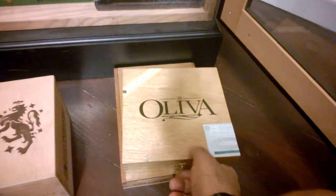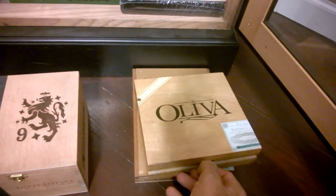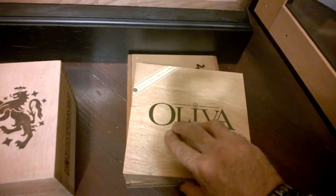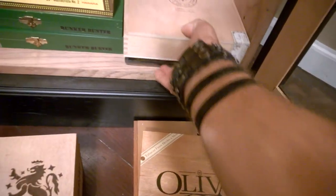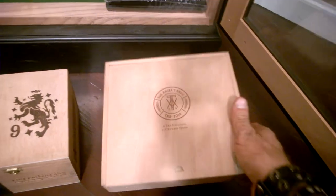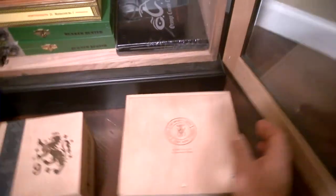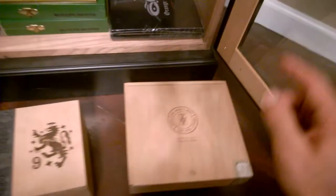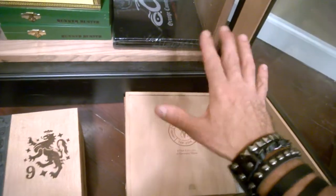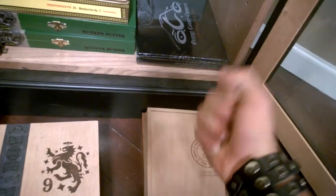Oliva sampler box that I got at the event when I bought the box of Double Robusto Series V. Partial box of the latest Crown Heads release — the Angels Anvil. Really, really dynamite smoke. If you're a fan of Las Calaveras, this is the opposite as far as taste profile. The flavors are much more mellow and nuanced, as opposed to the Calaveras which is meaty and in your face.